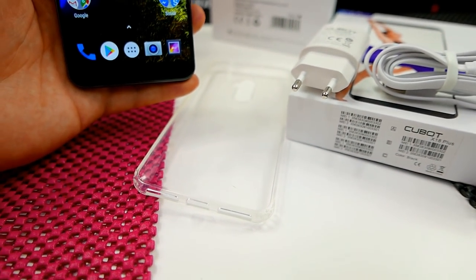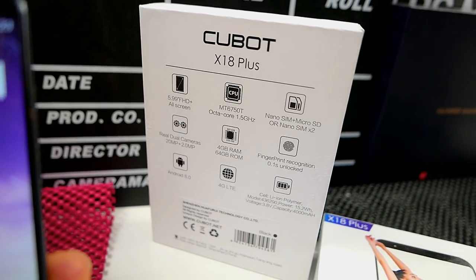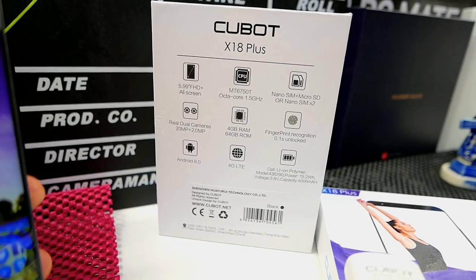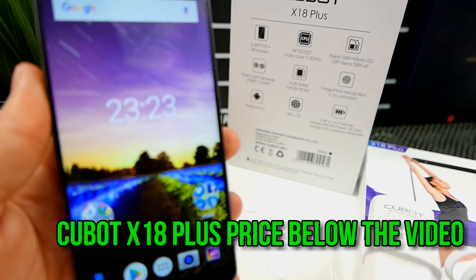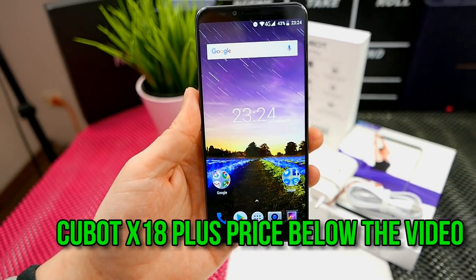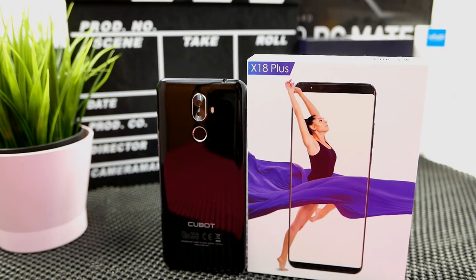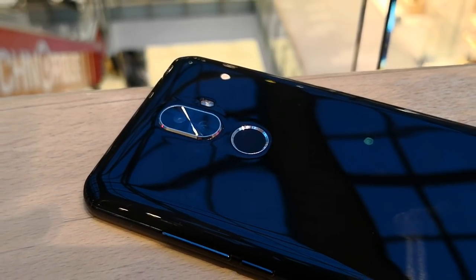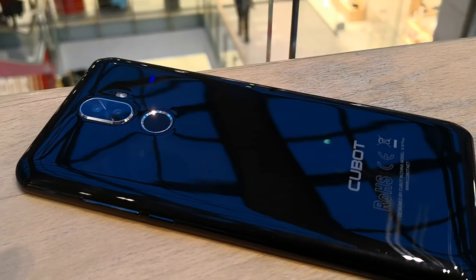Inside the package you get a micro USB cable, fast charger, and a nice shockproof silicone case. As far as specs go, this is a real deal: 6-inch 2160 by 1080 pixel display, 20 megapixel camera, Android Oreo, 64 gigs of on-board expandable storage, 4 gigs of RAM, a 4,000 mAh battery, and this is a glass phone — very premium in design.